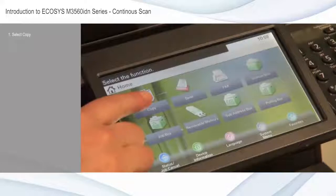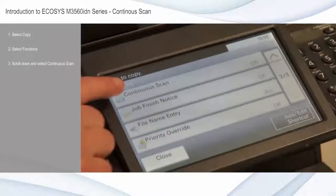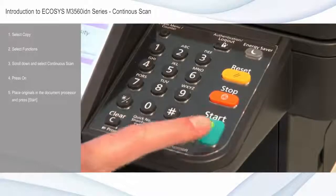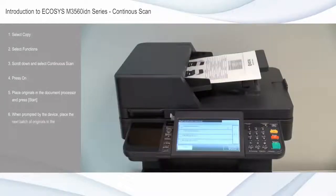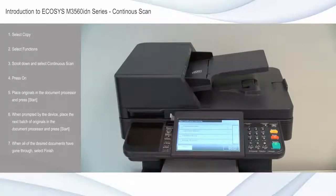Select copy from the home screen. Select functions. Scroll down and select continuous scan. Press on. Place originals in the document processor and press start. When prompted by the device, place the next batch of originals in the document processor and press start. When all of the desired documents have gone through, select finish and the device will begin producing the copy.